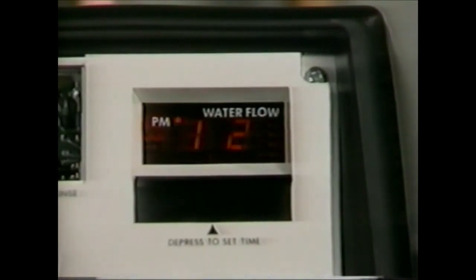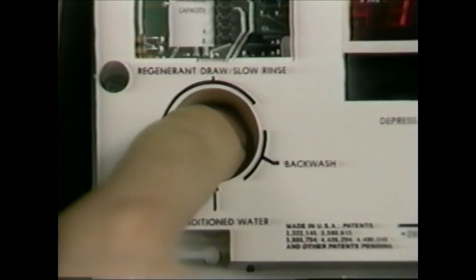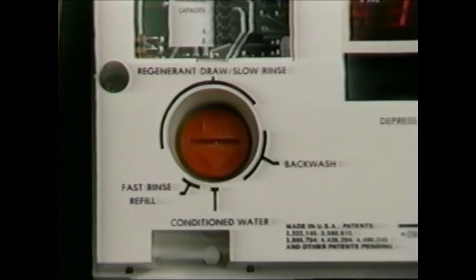The water flow indicator on the display will flash whenever service water is flowing through the valve, providing easy verification of meter operation. A guest cycle or manual regeneration may be initiated by depressing the red pointer knob. After a few minutes, regeneration will start, and the unit will return to service in about two hours.